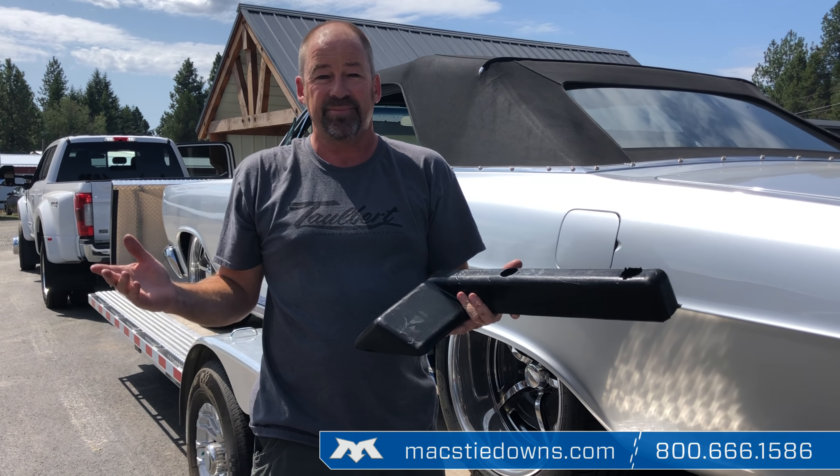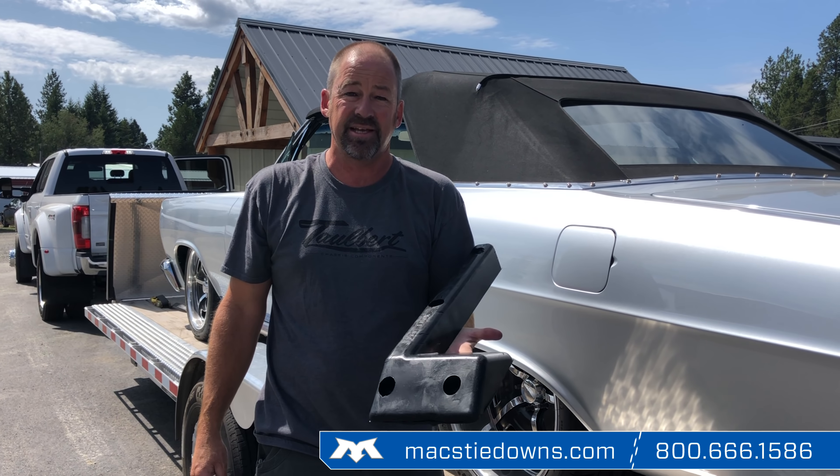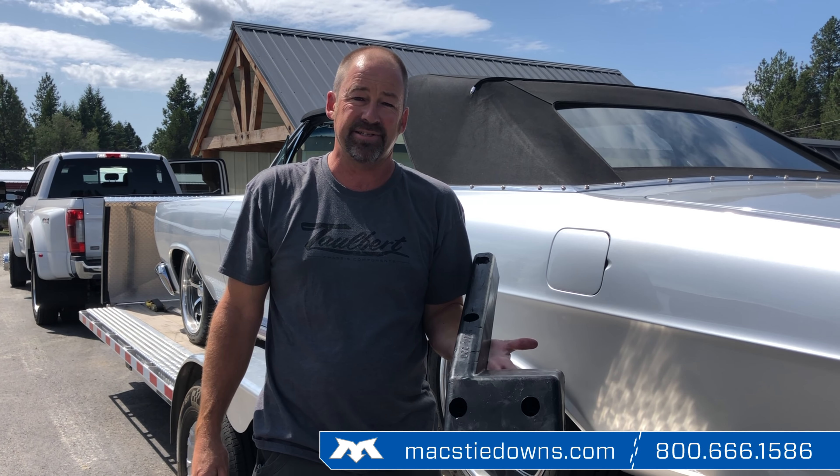Folks, we're here to help you — we do this all day, every day. Give us a call at 800-666-1586 or find us on the web at maxtiedowns.com.